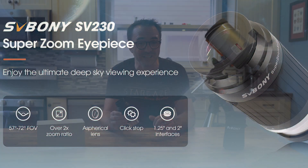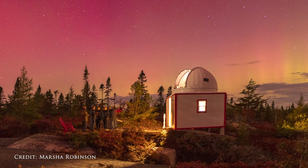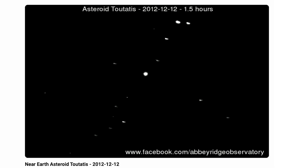Hey everyone, John Reed here, host of Learn to Stargaze here on YouTube. Just a quick video today because Viponi just sent me their new SV230 zoom eyepiece, which I'm actually very thankful for. If you've been following along with this channel, we have an observatory now, and interestingly the observatory did not come with any premium eyepieces, as it was primarily only used as a scientific observatory with a camera.